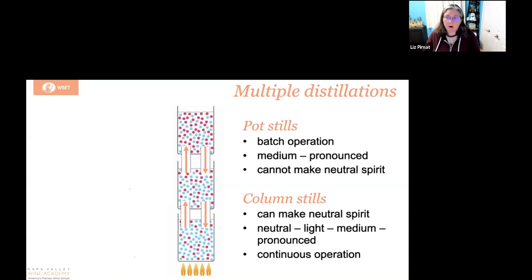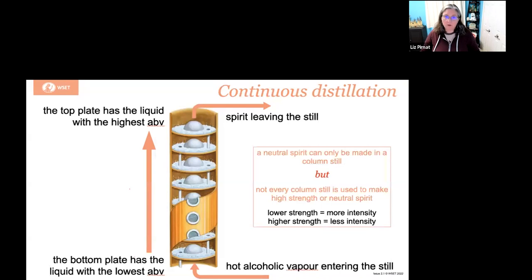Another really nice part with a column still is that this is done in a continuous operation — it's not done in batch. It's able to continuously operate as it goes through the column still. When you've got your column still in front of you and sort of cut open, the bottom plate is going to be the liquid with the lowest ABV and your top plate is going to have your highest ABV.